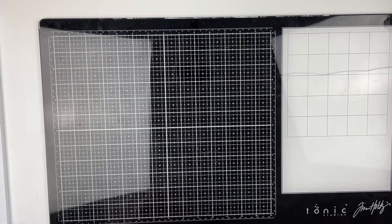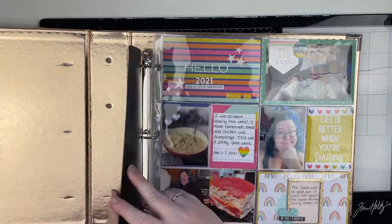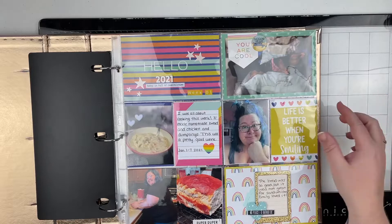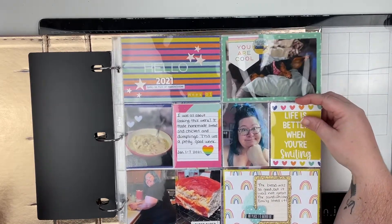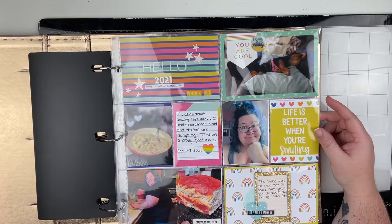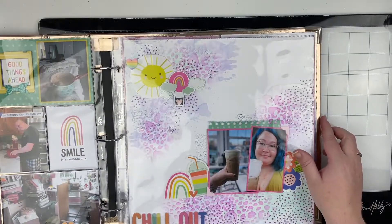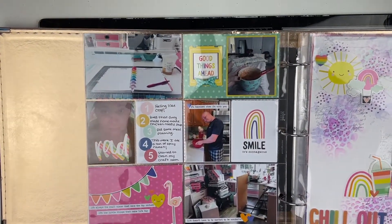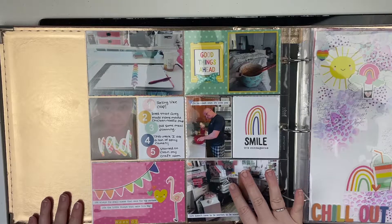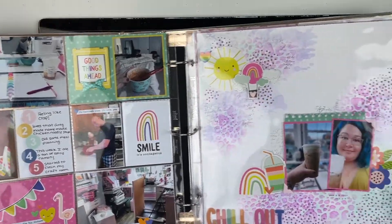Now I'm going to go through my Project Life album and show you what I have so far. There are 12x12 layouts in here as well. Here we have week one — there will be a glare but I'm not going to take all the cards out, that would take forever. There is a video for each and every one of my Project Life pages on my YouTube channel. I post my Project Life videos every Tuesday. Here's week two.